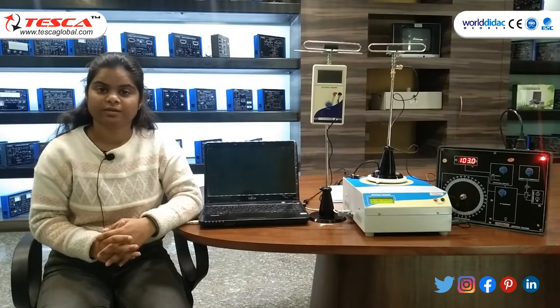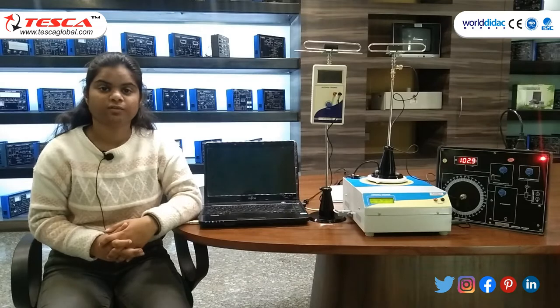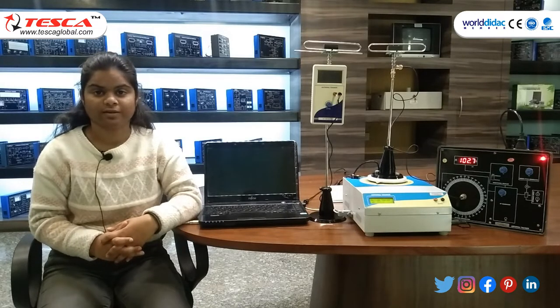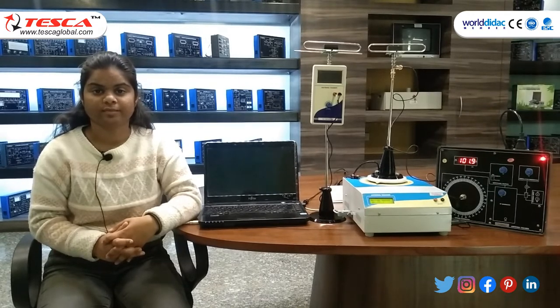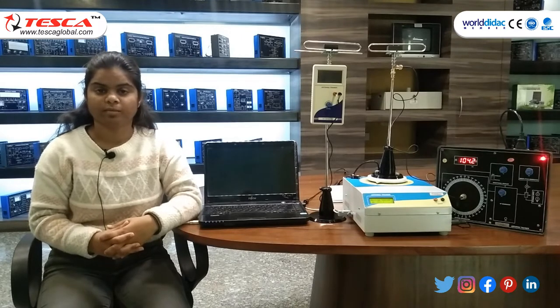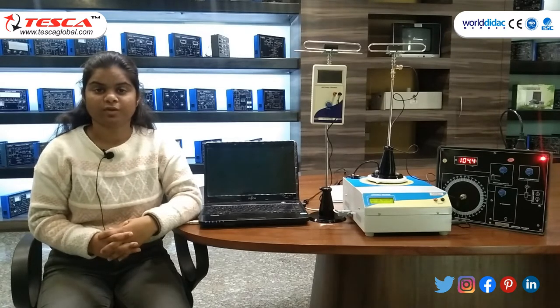Hello everyone. Welcome to Tesco Technologies Chapel. I am Padati, and in today's session we are going to perform an experiment on Motorized Antenna Trainer. The order code is 10020M. The first experiment is to assemble the trainer and perform functional checks.